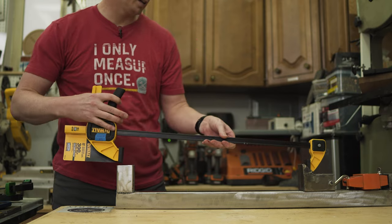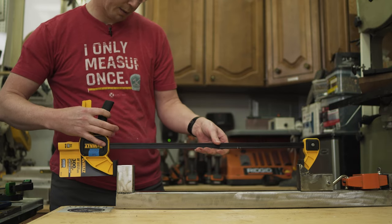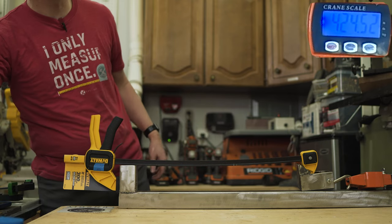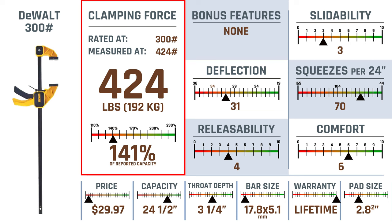Next we have the DeWalt 300 — it's at 424, so actually very comparable to the other ones we saw. Not too bad at all. The DeWalt 300 also comes in well above its reported capacity with 141%.